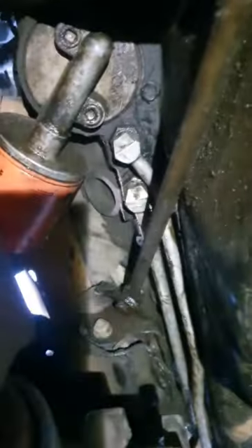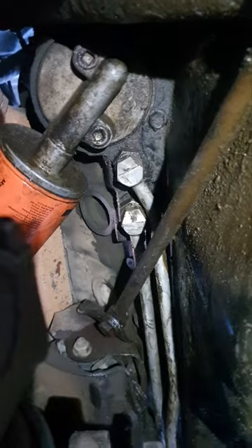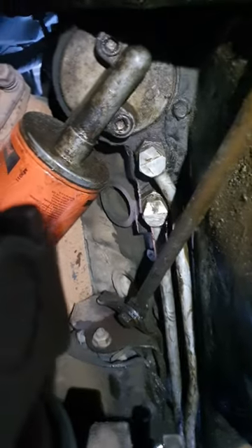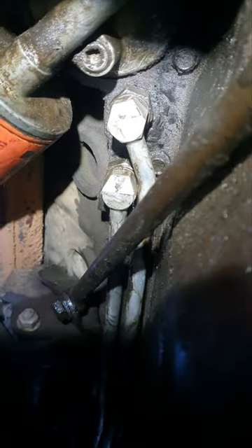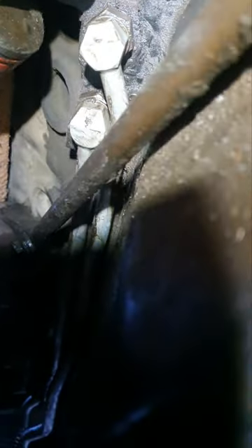Okay, a little addendum to the other part. When I took these lines out I didn't pay attention to which one was front or back — that was my fault. But they only go in one way. The one in the front, closer to the filter, has a bend on it, so that one will not go in the back. I thought the bottom line, being shorter, would go closer to the front of the truck, but it's actually the opposite — the bottom one goes to the back, closer to the filter.